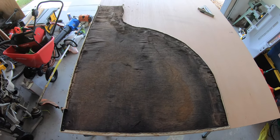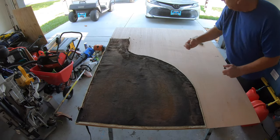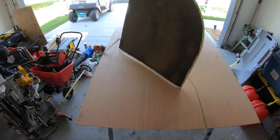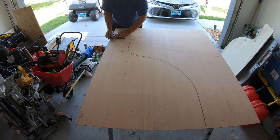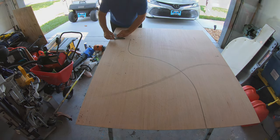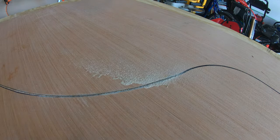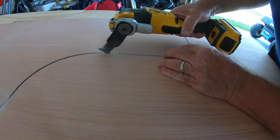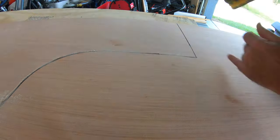I used the original piece as a template, marked it with a Sharpie, and then cut it with a vibratory or oscillating multi-tool, which seemed to work better than a jigsaw. I was afraid a jigsaw was just going to rip the Luan — I know there are ways to do it with masking tape and turning it upside down, but I just used the vibrating tool and it did a great job. Plus it's very convenient, cordless, and was right at hand.